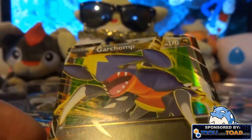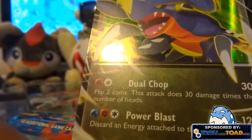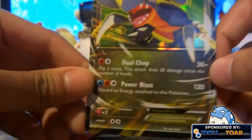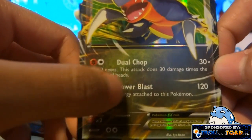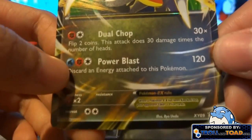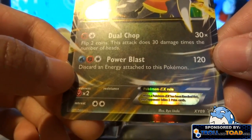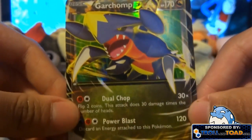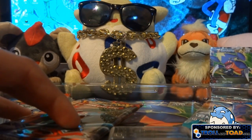The holo is really weird on this one — it's like on the outside it's holo, and also right here, but not on the regular card part. The moves for this one are Dual Chop, where you flip two coins, so it does zero, 30, or 60 damage, and then Power Blast, which looks like it could be deadly. This is X and Y promo number nine — really nice looking card, I like the artwork.